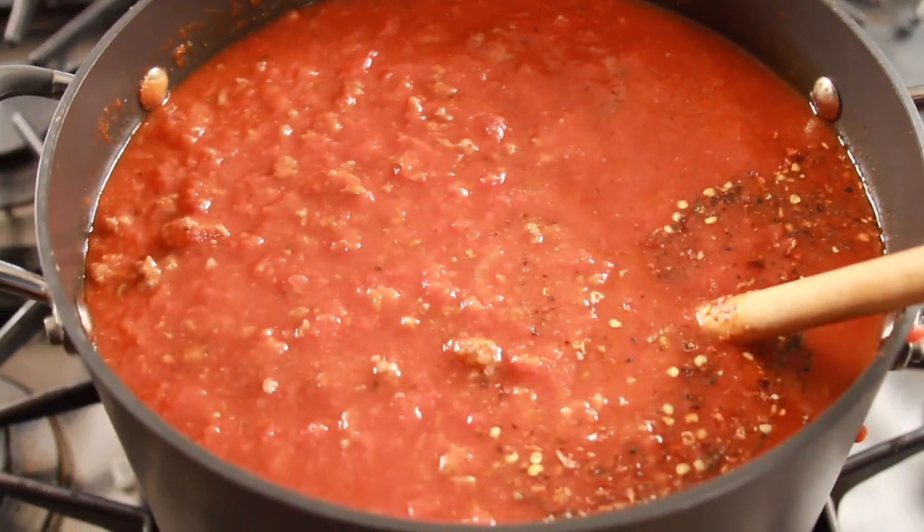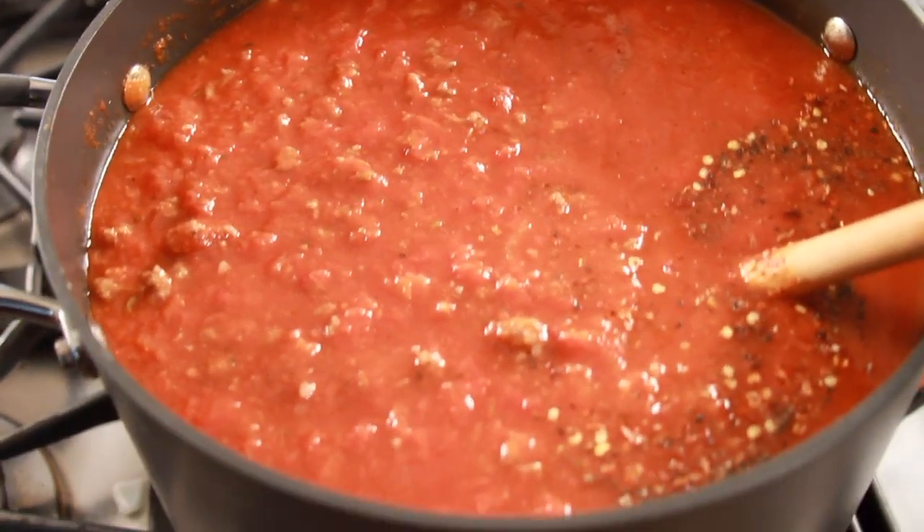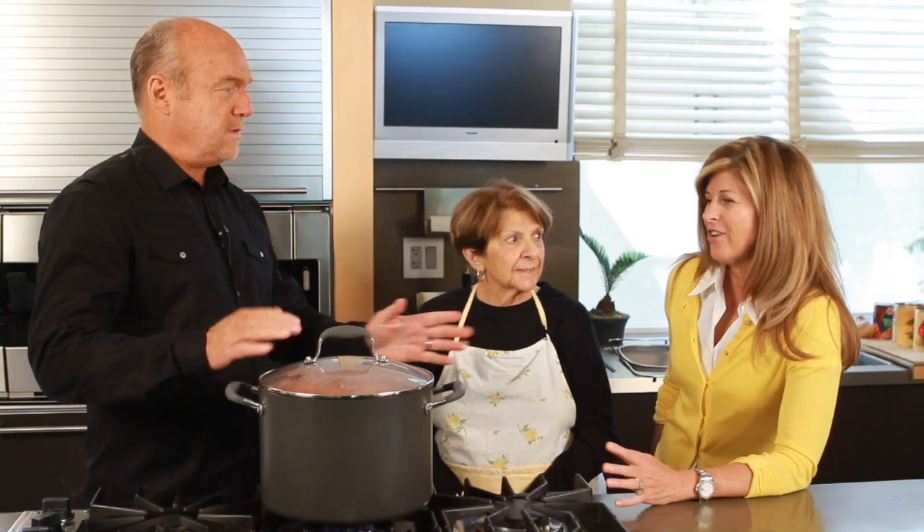And so they taught you how to make real Italian food, right? There was no other kind, probably. Well, I've had some — I'm not sure what it is, but it's the crummy American version. I think this is the best Italian spaghetti sauce I've ever had. Yes, and there are a couple secrets that we're going to share with you.